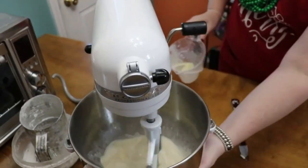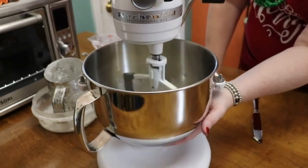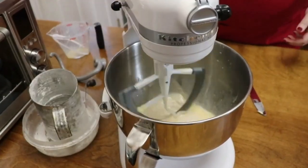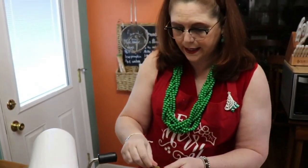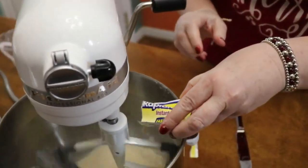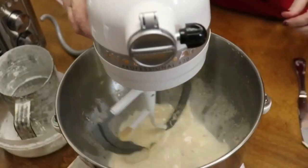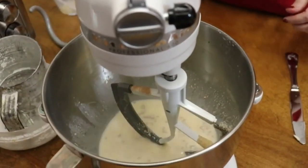Don't leave the butter in the microwave until it's really hot, or it'll be too warm for the yeast. Feel the bottom of your bowl and make sure the mixture isn't too hot. Now we're going to sprinkle the yeast in to activate it and mix for just a minute. If you have quick-activating yeast, there's no need to wait; otherwise let it activate for a couple of minutes.